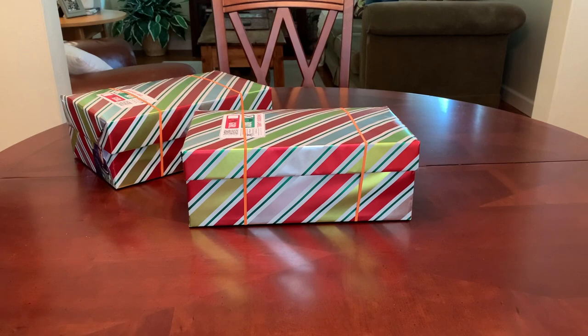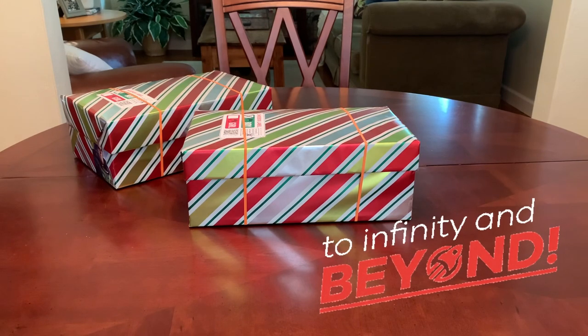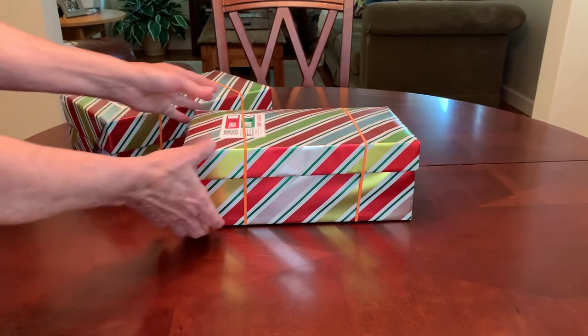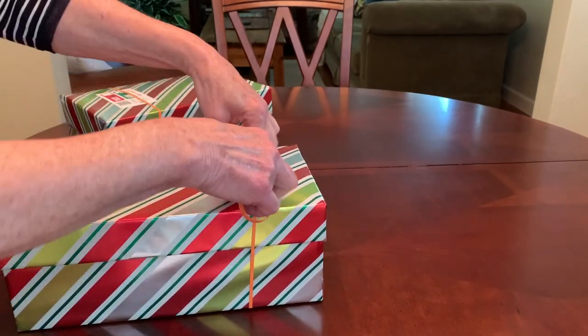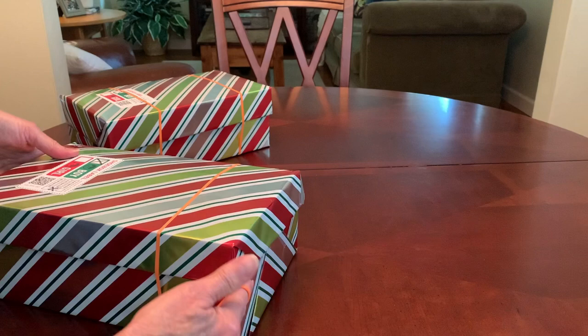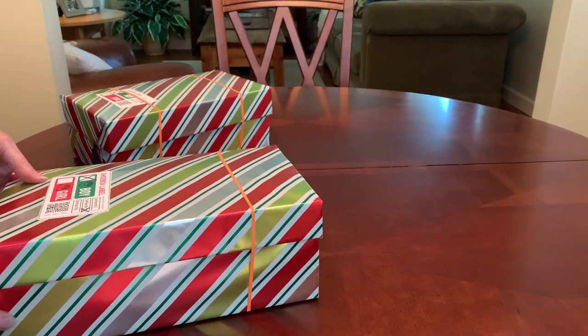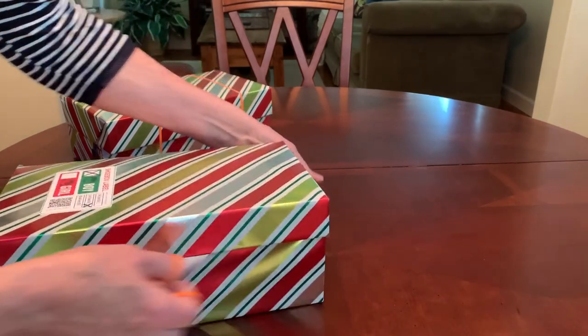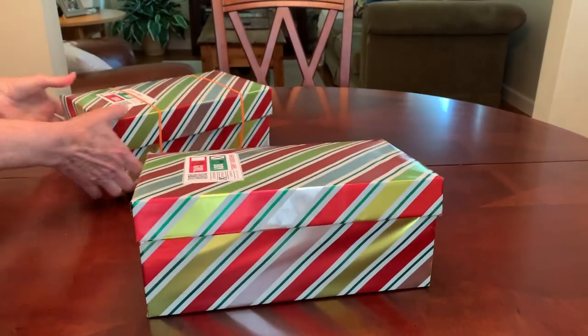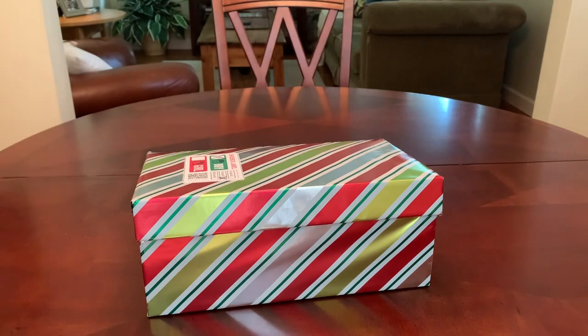They're almost identical so I'll only be unboxing one of them, but I hope these shoebox gifts and the good news of Jesus Christ will take both of these boys to infinity and beyond. Both are packed in the exact same standard shoebox that measures seven and a half by about twelve and a quarter.